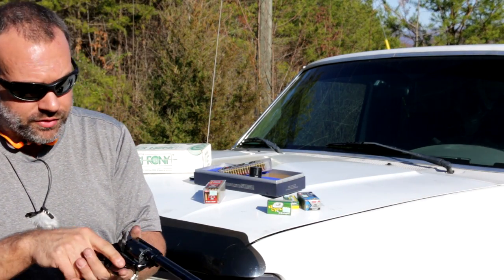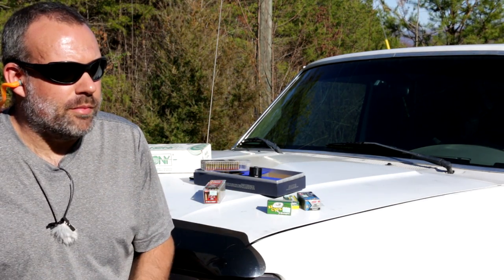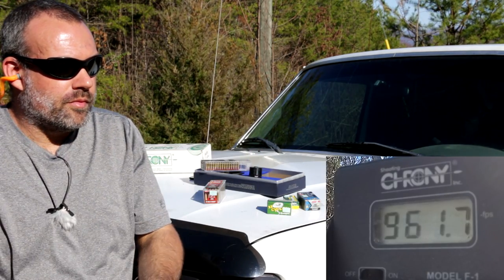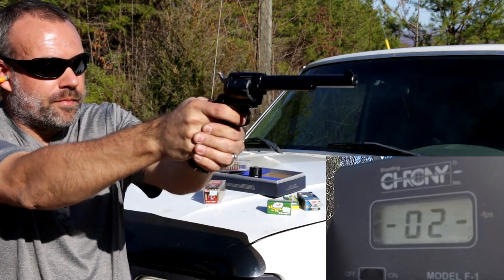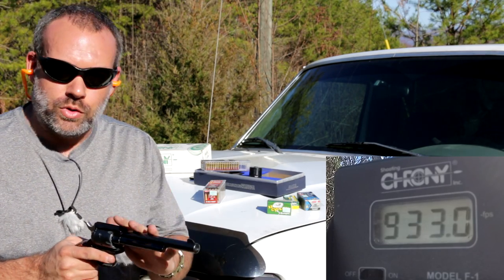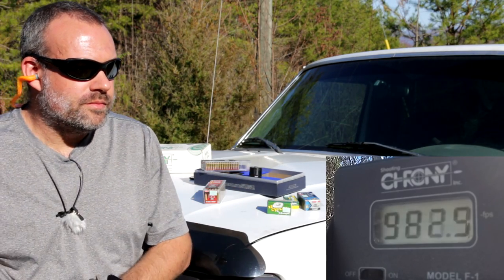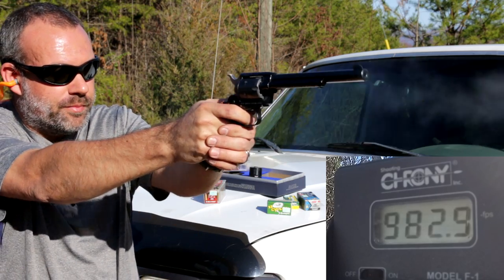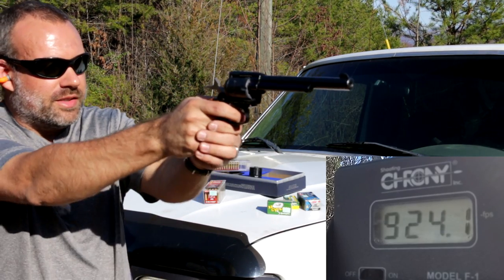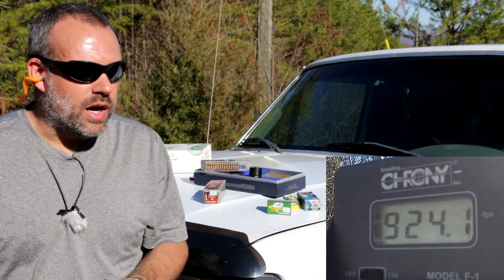I'll get a baseline by putting six rounds through the normal .22 long rifle cylinder — .22 long rifle CCI Mini Mag in the .22 long rifle cylinder. Readings: .961, .933. It's lower than the advertised speed on the box because we're shooting it through a revolver, not a full-size rifle. Further readings: .982, .907, .924. So basically .924 to .982 feet per second.